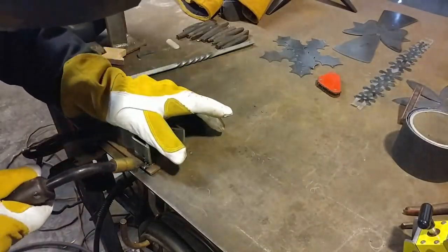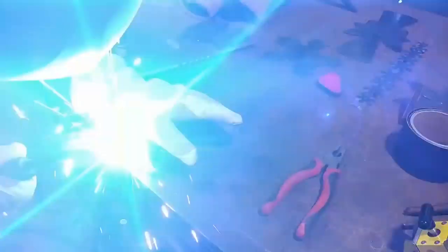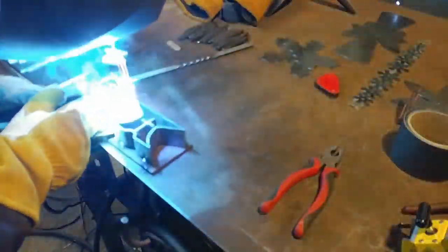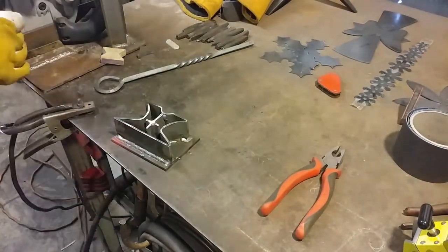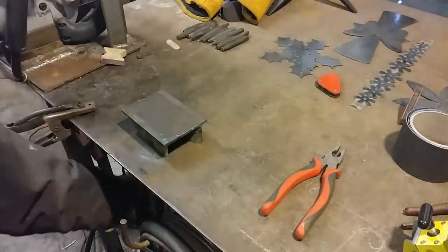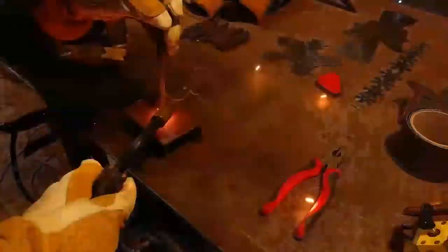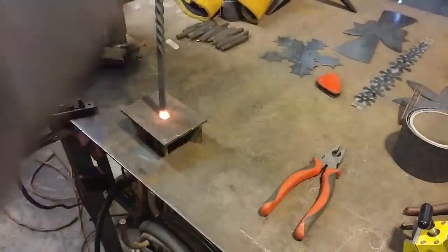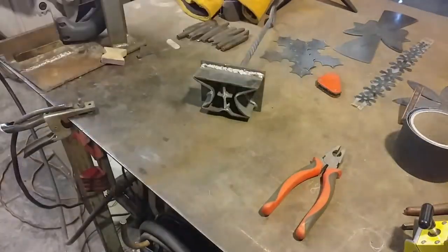I had an old branding iron but I decided it was not working out as well — I was having mixed results. I may go over that in another video and go more in depth about building branding irons and their general construction. Now I'm welding all this to a back plate. This is to mitigate any risk of it flexing, twisting, or bending and therefore not getting an even brand.